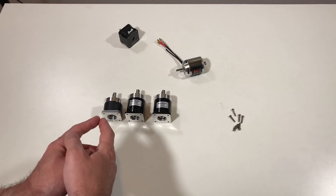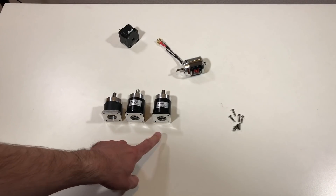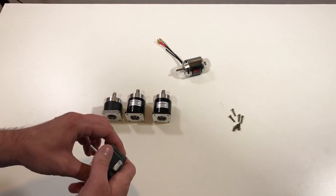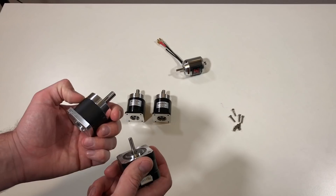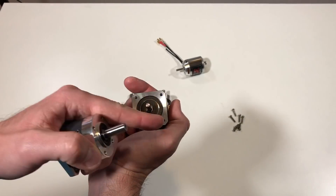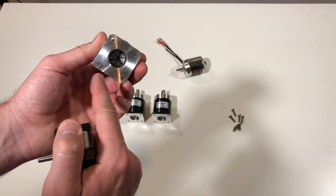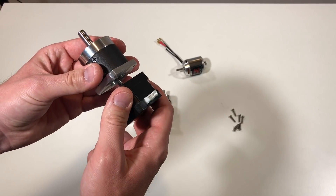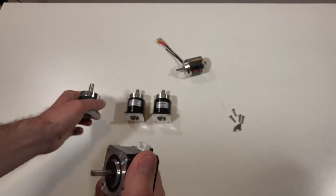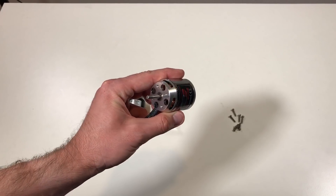I have three planetary gearboxes: one with a gear ratio of 10, one of 30, and one of 40. All these gearboxes are made for stepper motors like this one, and they have the same holes which match the holes on the reducer. But today we are not going to use the stepper motor — we're going to use the brushless motor, which is more powerful and faster.